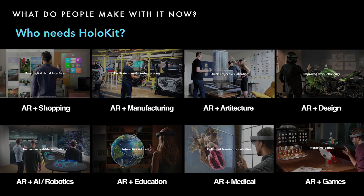In the future, HoloKit will help many industries reach large volumes of users with AR experience in their specific domain — like shopping, manufacturing, robotics, and more.